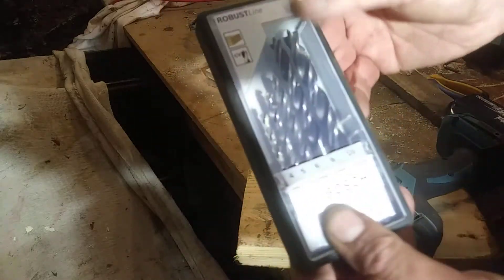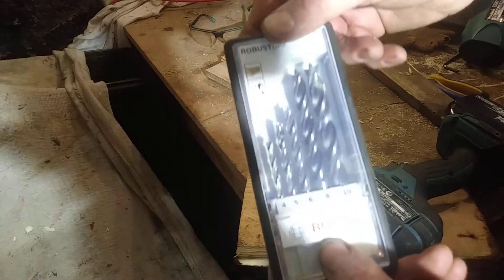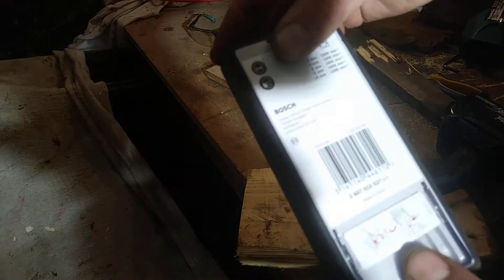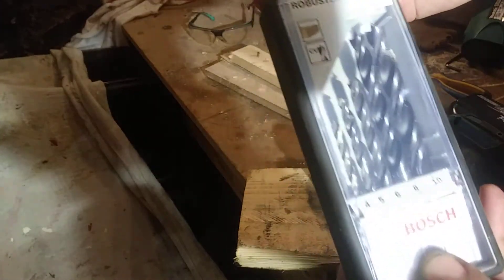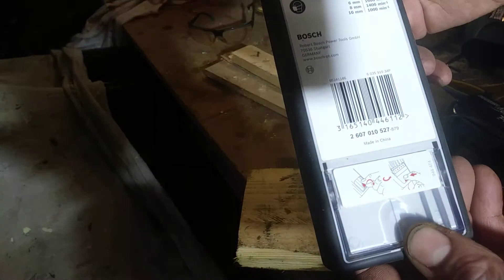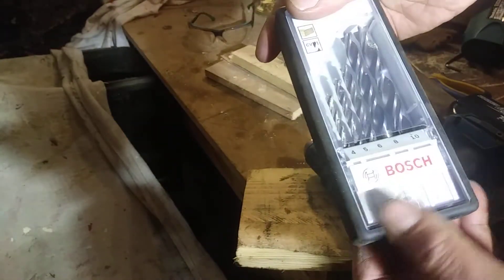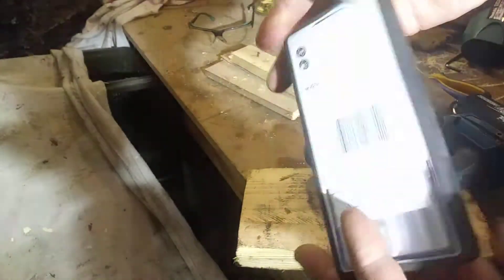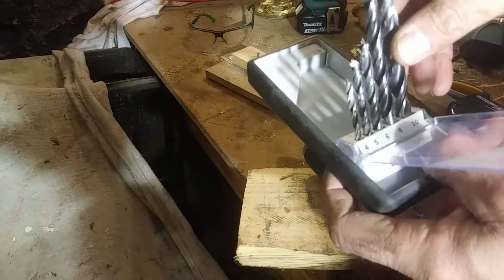Hi guys, it's Tony bringing you another description. Today we're looking at the Bosch robust line timber drill bits. I bought these from Toolstation for £7.99. It's got an easy compact case — you just put your finger there and pop it up. It keeps the drill bits together. You've got 4mm, 5, 6, 8, and a 10mm.